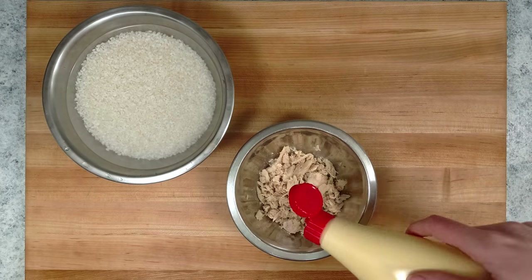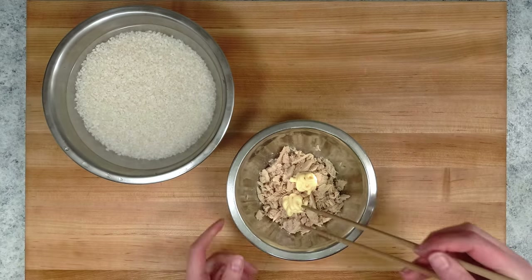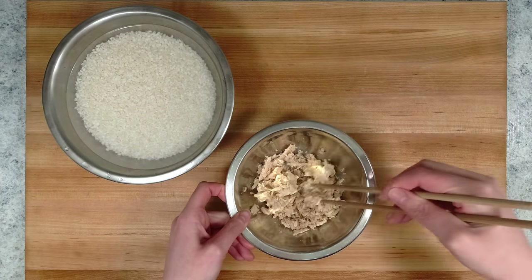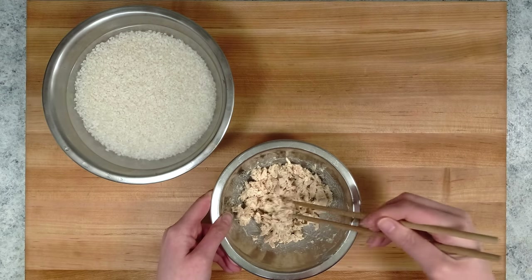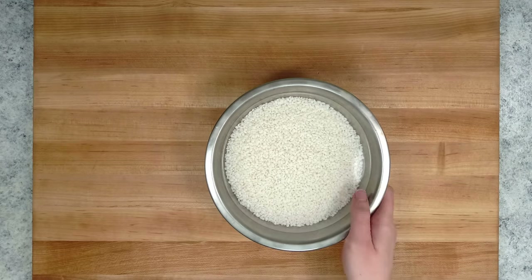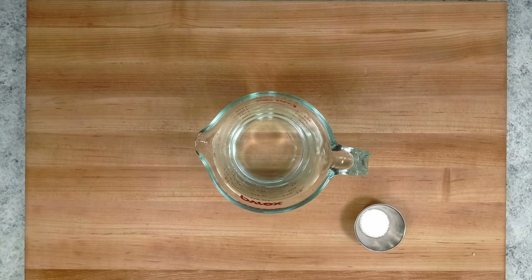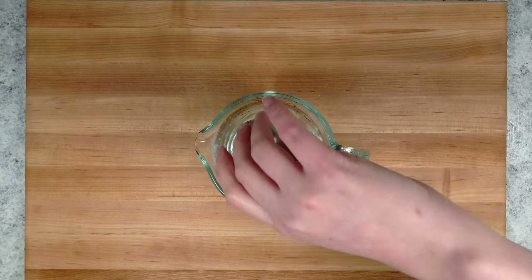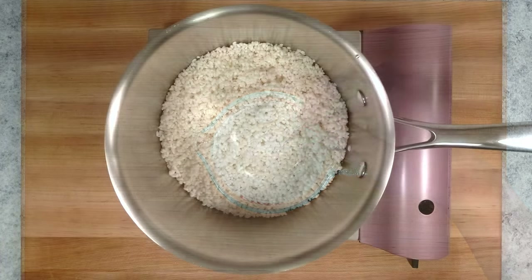I've rinsed the rice and now I'm soaking it while I prepare the tuna. After 30 minutes, I've strained the rice and now I'm letting it drain for 15 minutes. There are a few ways to season your rice, but I find mixing the salt into the cooking water is the easiest and most consistent.